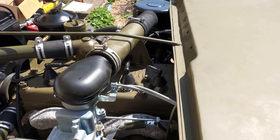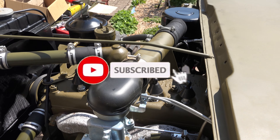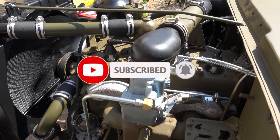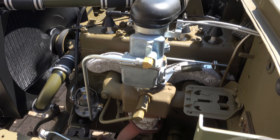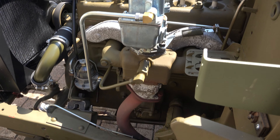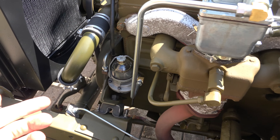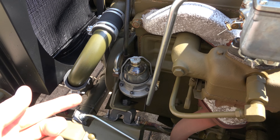Thanks a lot everybody — if you like the video and think the information is good, give it a thumbs up and click subscribe. That just lets me know you're appreciating what I do and means I'm going to make more videos. But let's have a look at the throttle body today and the idle circuit in the Jeep.